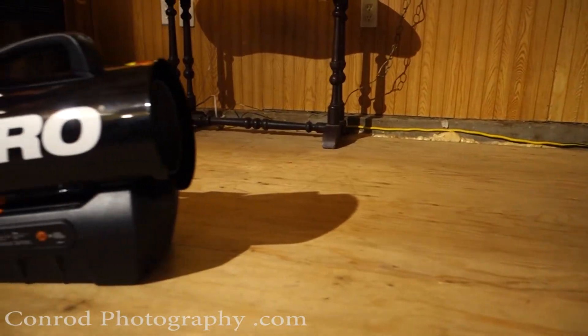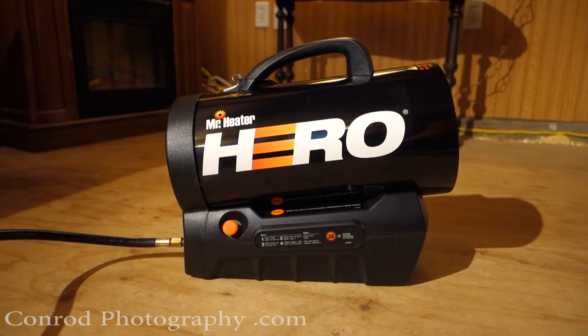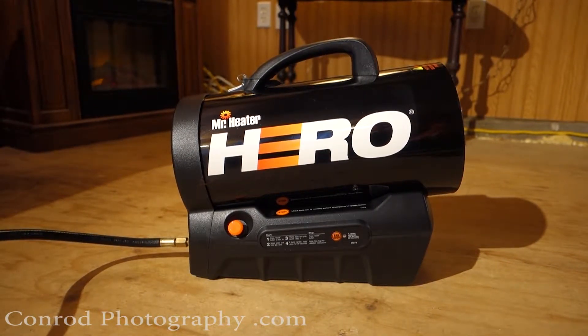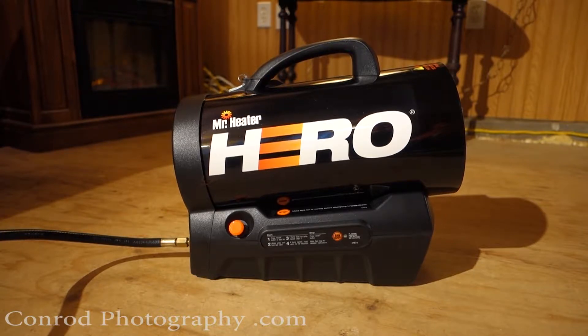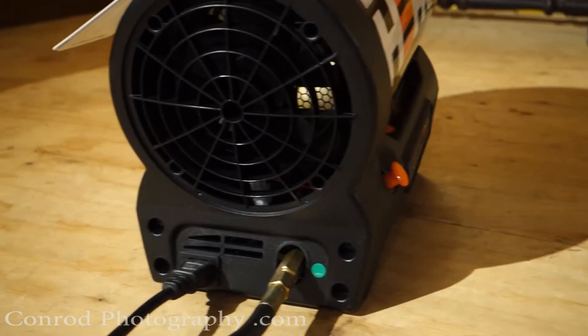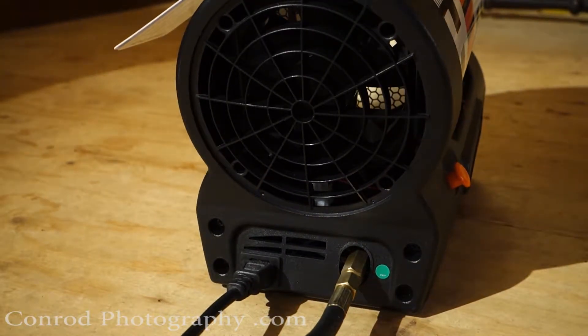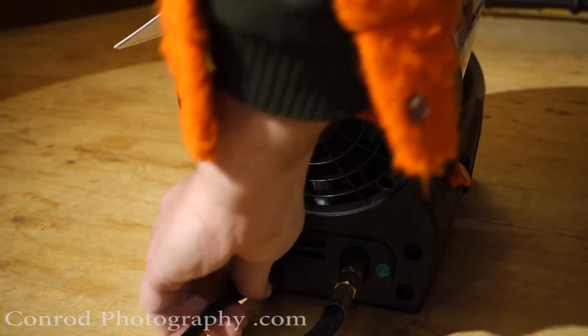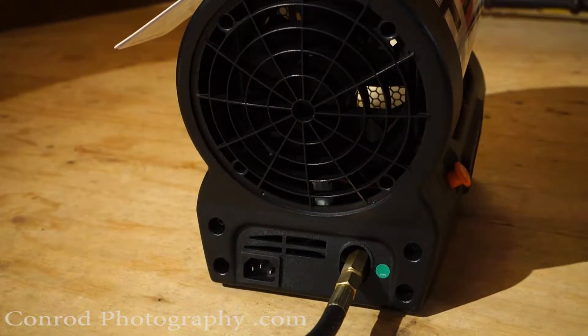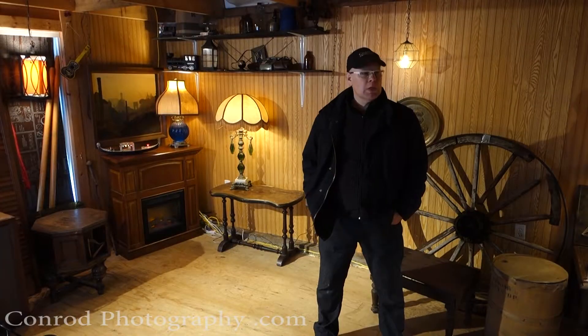Mr. Heater came up with a solution with the Hero series. These are heaters that you can run on power, or you can just unplug them and the fan will run on a built-in battery source — so you can run completely independent of power. All you're doing is running a propane tank. That is mighty convenient in many situations.